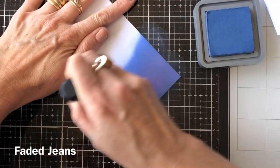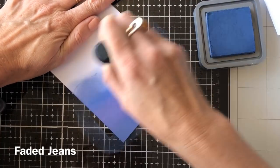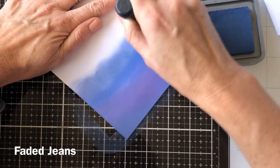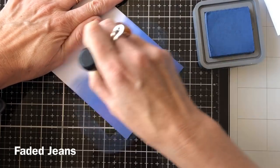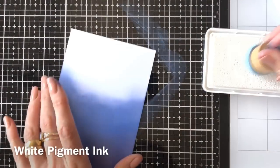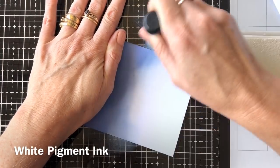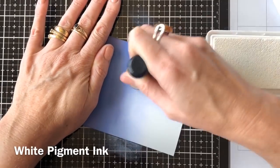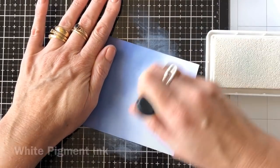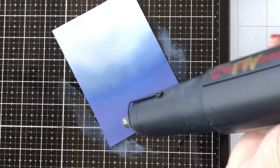I've gone in with a bit of Blueprint Sketch and Faded Jeans as well, and I've just taken that colour up about three quarters of the way up the piece of card. It's just normal card. A good tip: if I get too heavy handed with the ink and just want to lighten it or make the colour fade out a little bit more, I just use some white pigment ink over the top and that helps blend the colour.